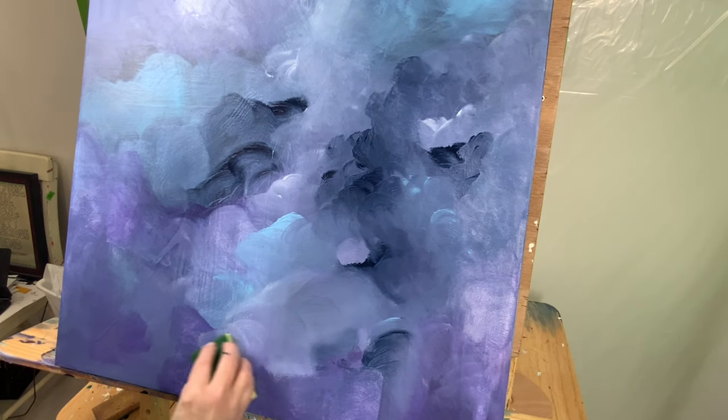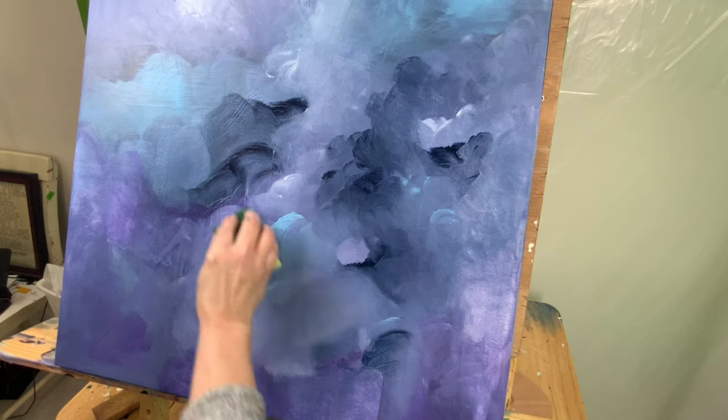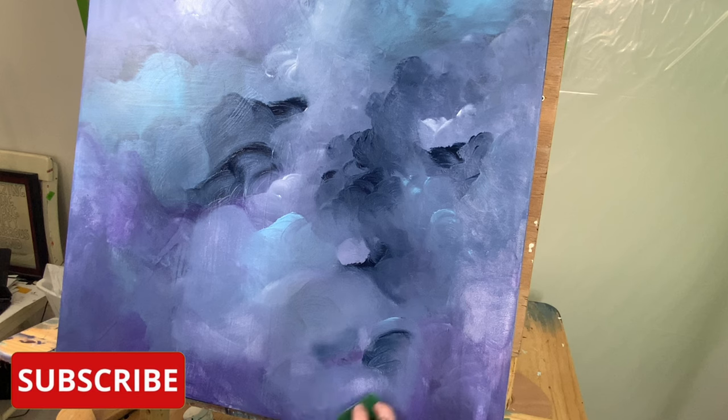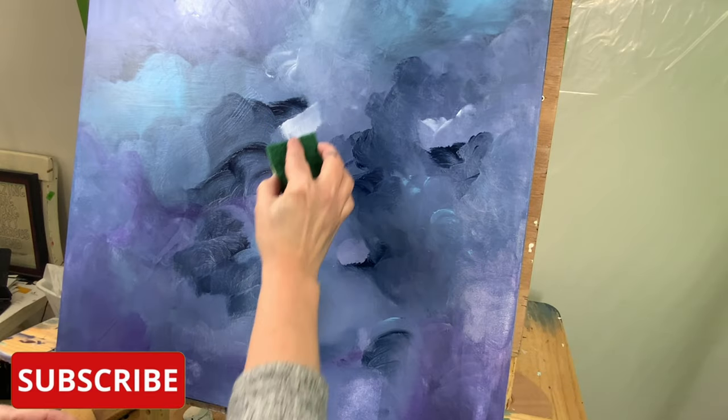So this will change — not dramatically — but it will become more refined and will have a lot more of a focus. I'm hoping that if you're liking what you see, you will subscribe if you haven't already done so. And don't forget to give me a big thumbs up — I'd really appreciate it.